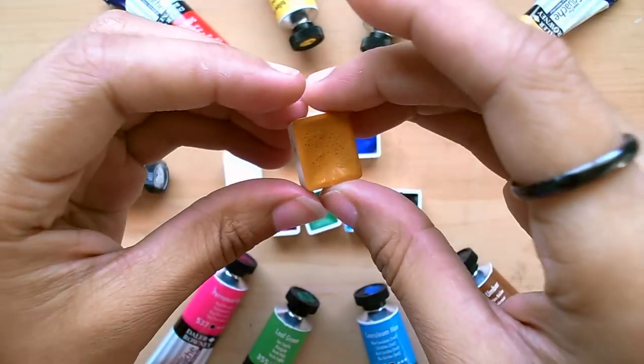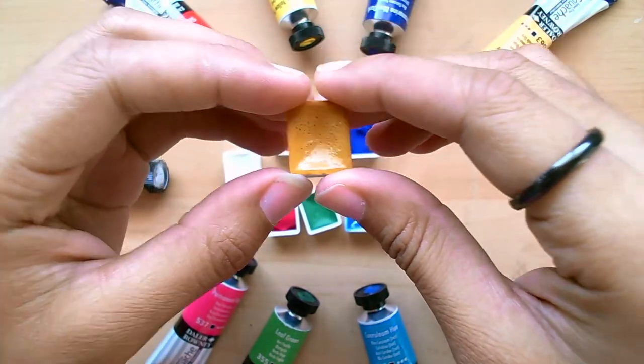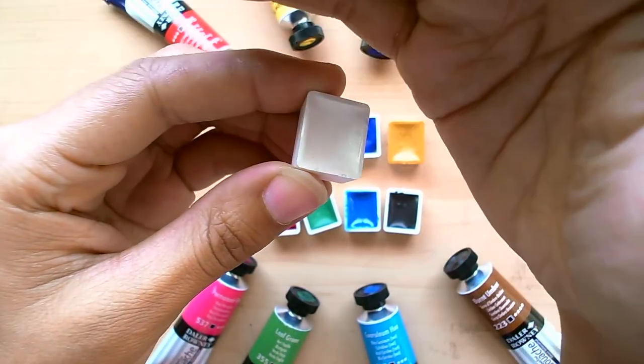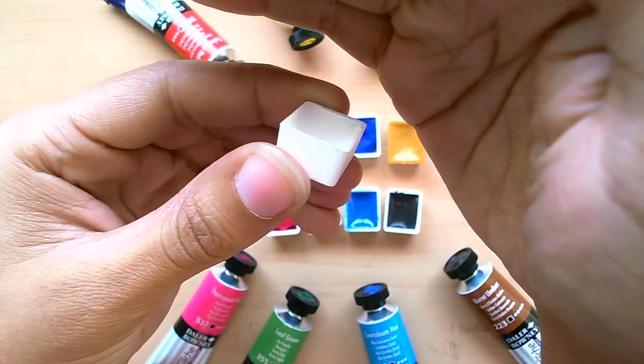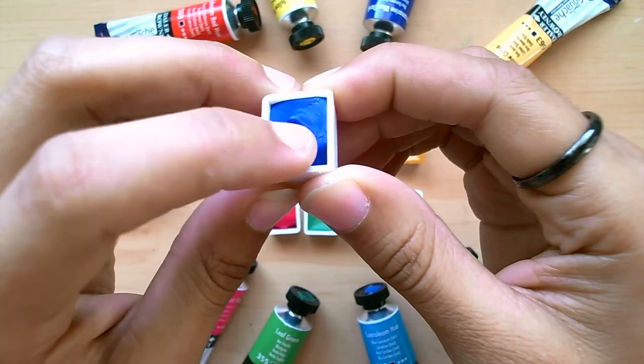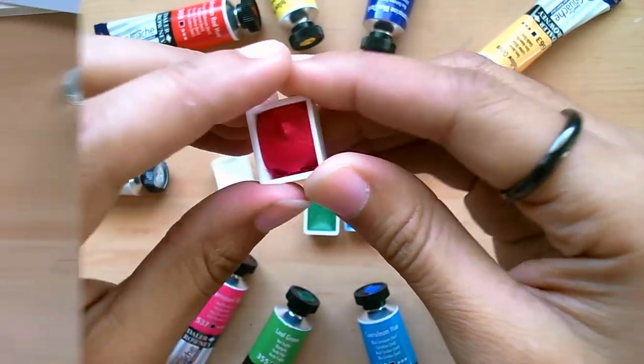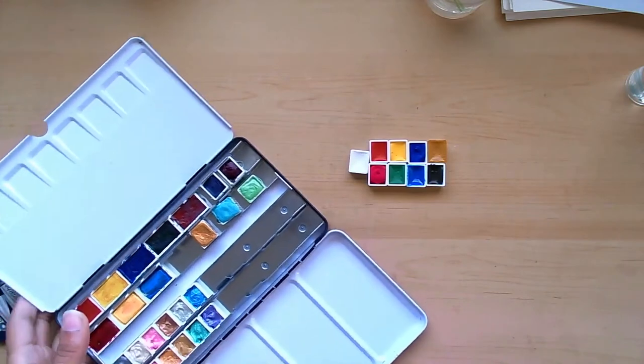I did have to refill the cerulean pan and I'm going to refill it again because it's taking a long time to fully dry — I want it bone dry before refilling, but I'm getting a little impatient. All the other colors, as you can see, dried beautifully. They work great.